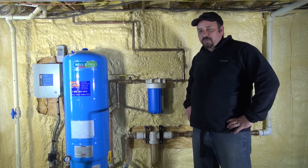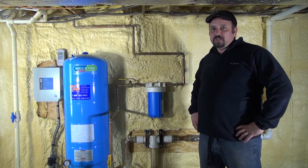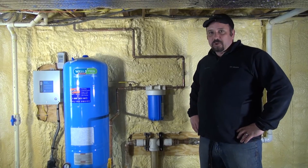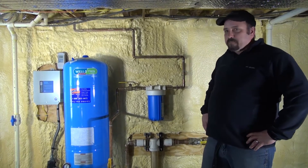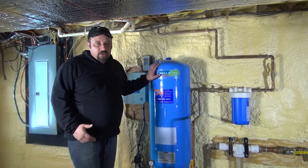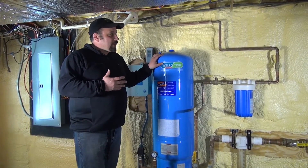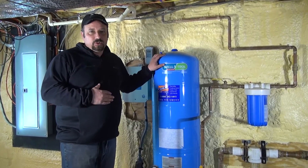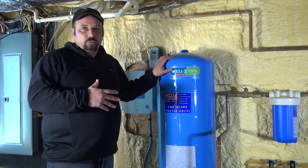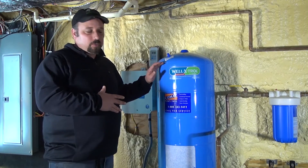Hello, my name is Darren Rice and I'm with Ultra Geothermal Incorporated. What I'm here to show you today are the components you need coming off of your water well system on an open loop system for the geothermal heat pump unit. Most geothermal applications run on a well, or an open loop system, are operated with a combination of your geothermal heat pump and your domestic water for drinking water.